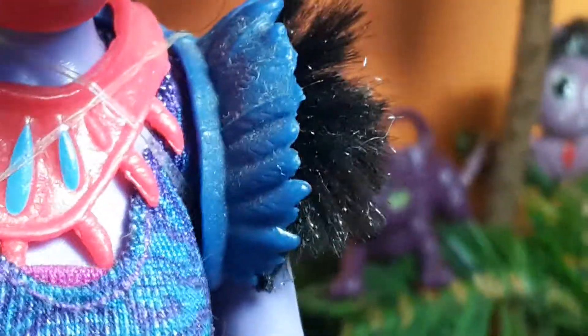For her outfit, she has this blue top with some purple details and her sleeves have this puffy material. In her box artwork it looks like feathers, but they're actually a fluffy kind of material. She also has fake feathers made out of plastic.